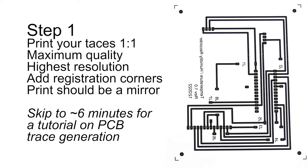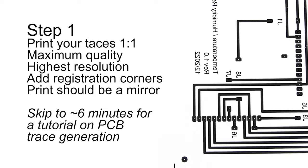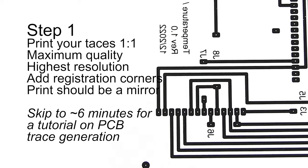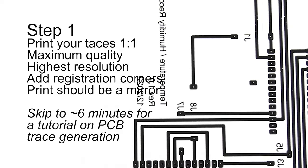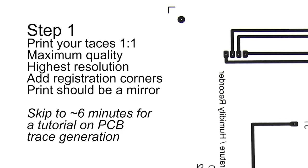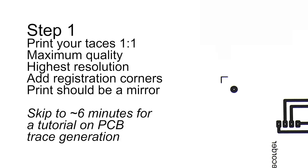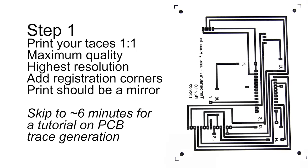Step number one is to generate your PCB trace layout. Whatever software package you use, you will need to be able to print them out in a one-to-one scale. Make sure you print out maximum quality and the highest resolution. Some software packages can only generate JPEGs, PDFs, or DXF files — that won't be good enough. Generally image files won't be high enough resolution to print out on the thermal paper. I recommend adding registration corners to your PCB layout — this will help align the copper board later on. Because we're applying the traces to the back of the copper board, they will need to be a mirror. Whether you design or print that way, the end result needs to be a mirror.